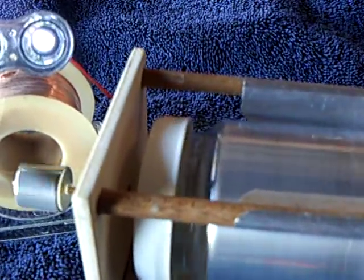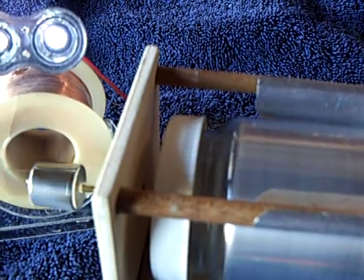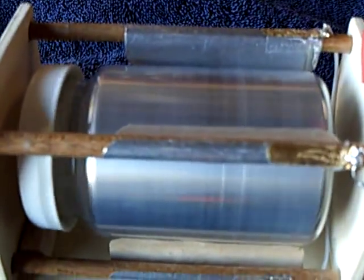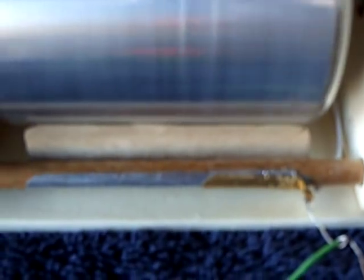You hear that sound? It's like a hissing sound. At night with the lights off, you see a thin blue line where these blades are. It's really, really neat to see that corona.